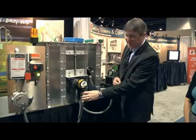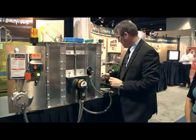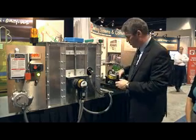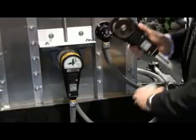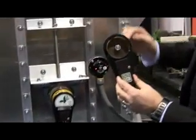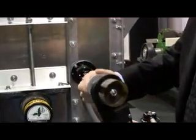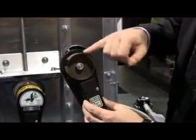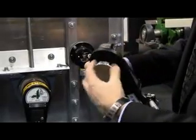Here we have the M800 speed switch installed on a whirligig on a shaft. If we take the cover off of the whirligig, there is a target. This has actually got four targets on the device. As the shaft turns, the sensor picks up the targets through the cover of the whirligig.